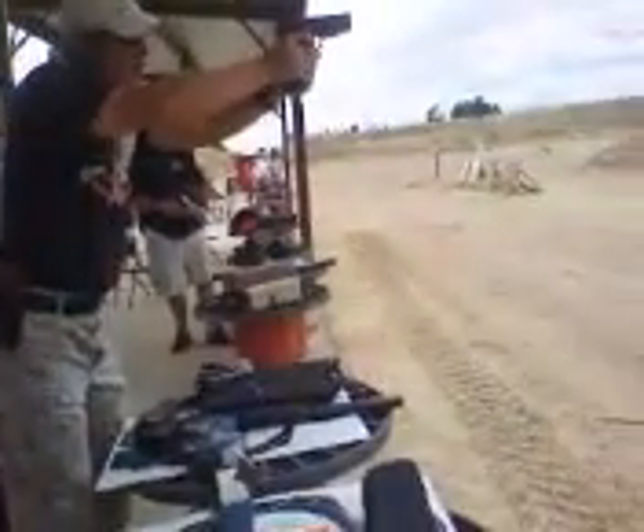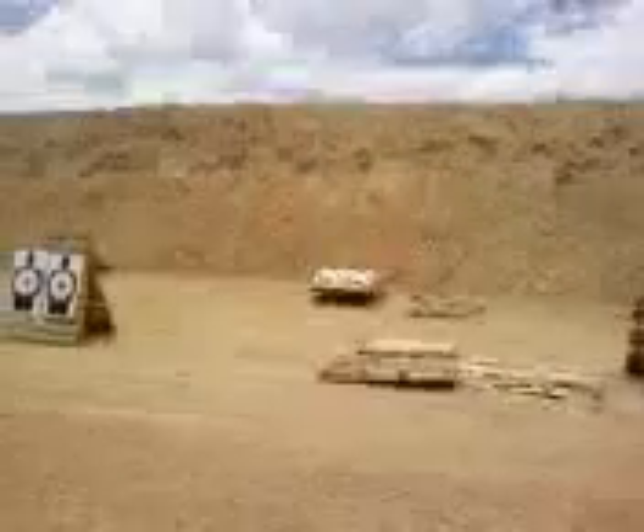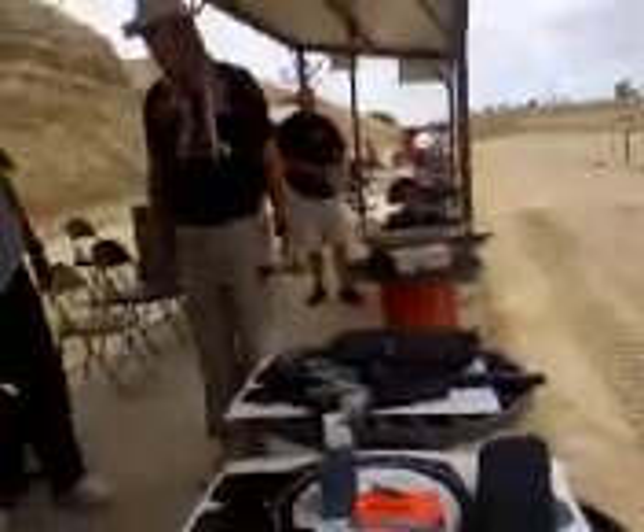Oh! Matt! He didn't shoot like this! That's what I'm talking about!